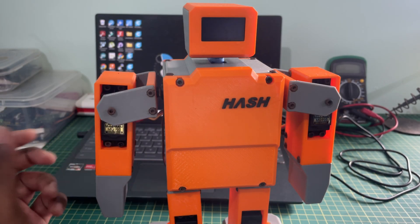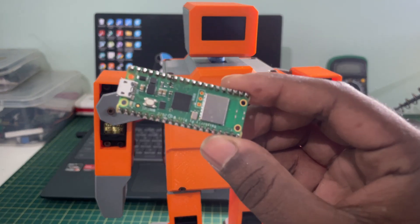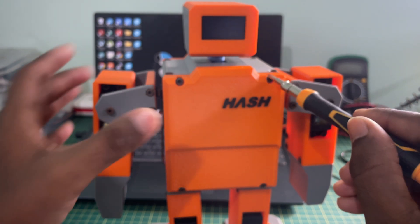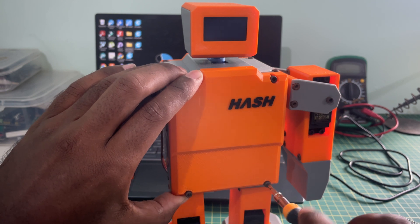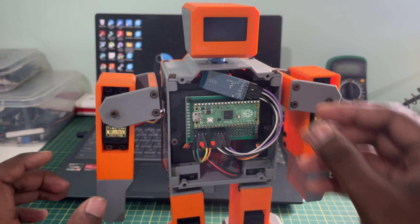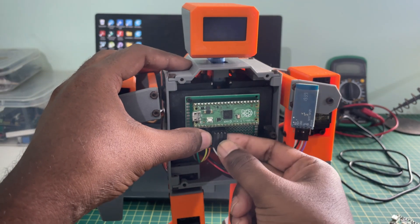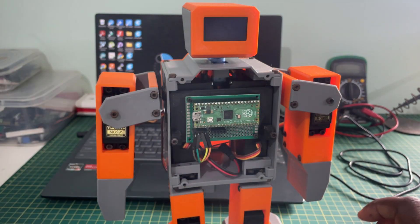This is the earlier version of the Pico Hash robot with the Raspberry Pi Pico module. Now we are going to replace it with the Raspberry Pi Pico W module, which contains Wi-Fi and Bluetooth options. Opening the front body, you can see I have connected a separate HC05 Bluetooth module. Since we are replacing this with the Pico W module, I'm removing the Bluetooth and Pico module.